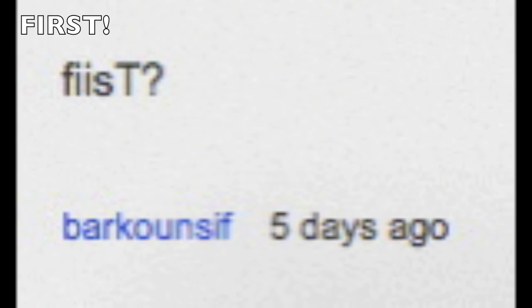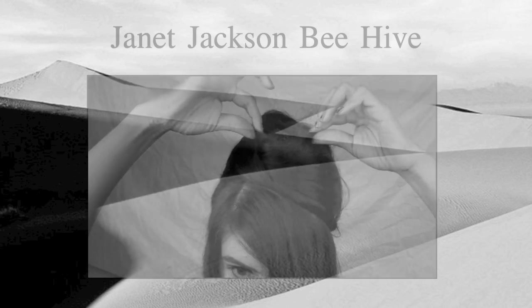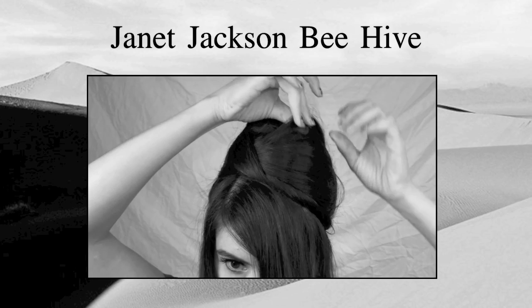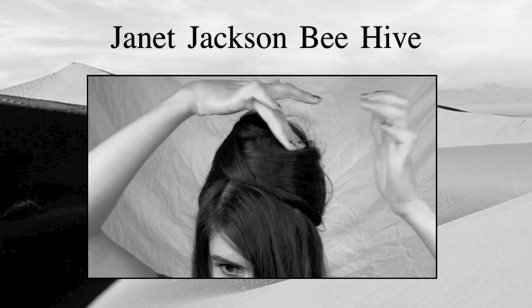Now on to reading your comments. Congratulations on being first — I will also be giving you a prize. Congratulations on being second, you will also get a prize this week. And this is the random comment winner, which will get a prize and also a little t-shirt. If you guys would like to see how I created this Janet Jackson inspired beehive, go ahead and click here on this video or I will also put a link in the description bar. Thank you guys so much for watching.